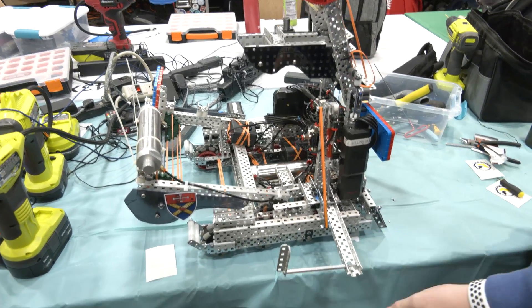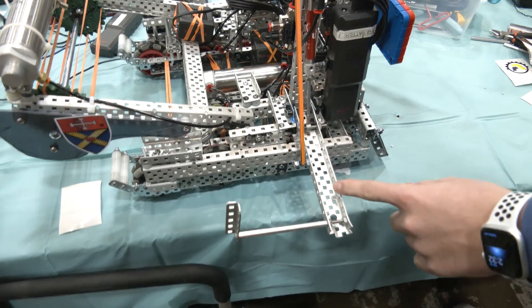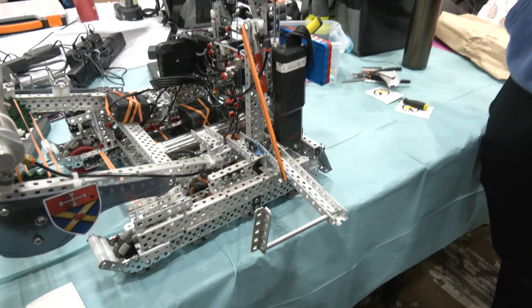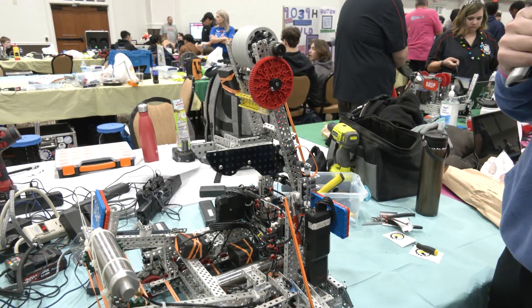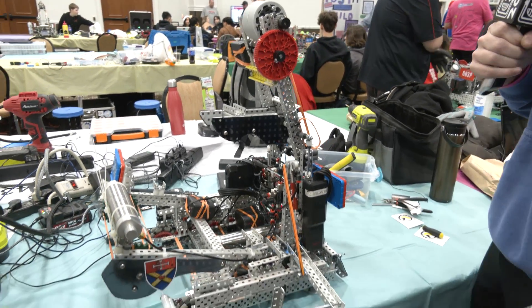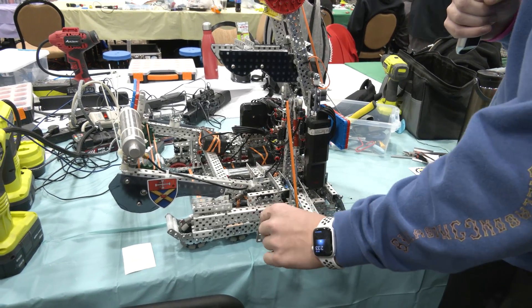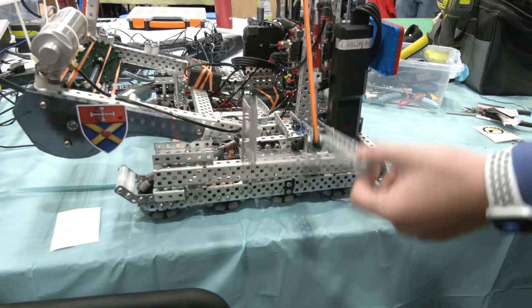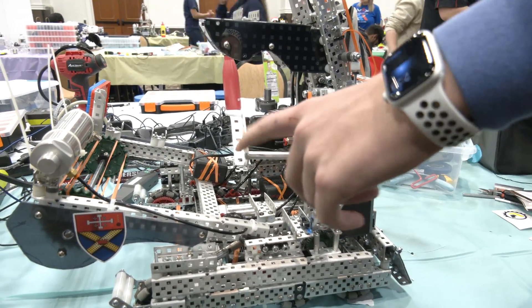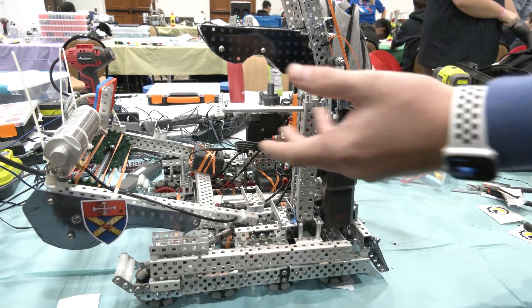Our other hang is this park hang right here. We went through a lot of iterations of this. Originally we just had a bar, but we found the robot would just tip back and it really didn't work — maybe once in every ten attempts. So we added a stanchion, and that still didn't work. Eventually we added this bar, which is the key to the mechanism. When this is here, it locks on the edge of the bar so we can tip back instead of tipping forward, which makes this park hang work really well.